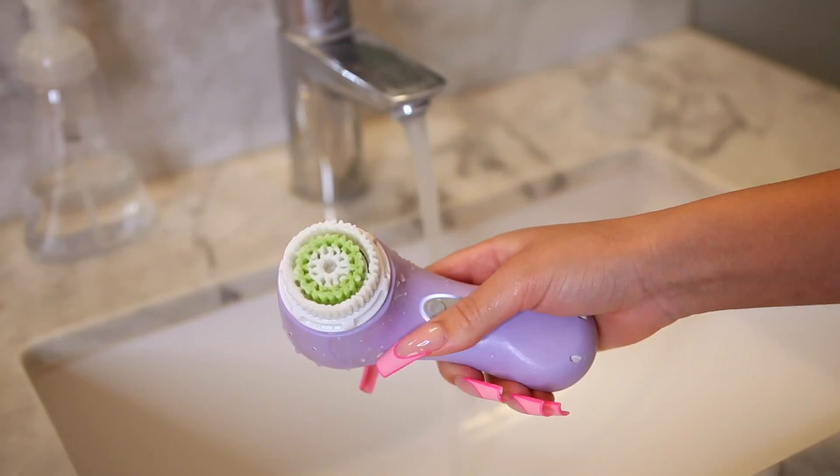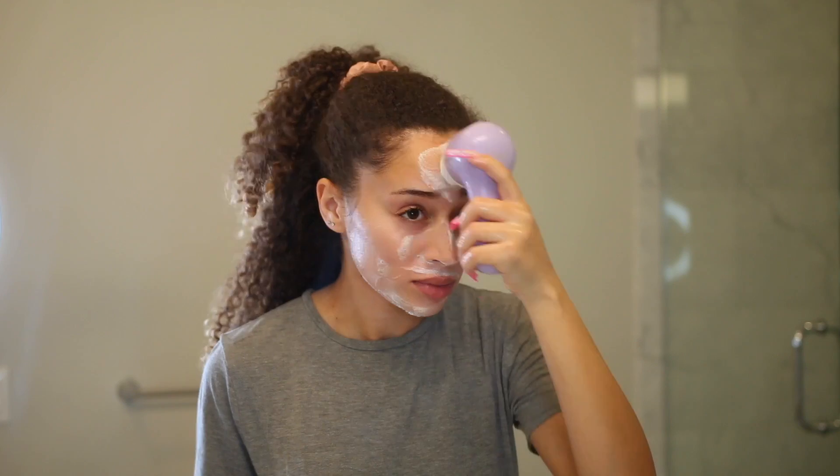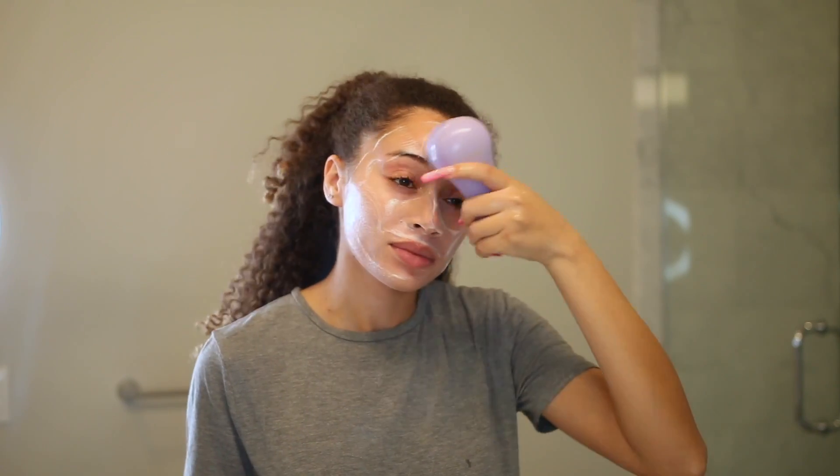Starting off with the skincare, I'm going to do a mini little treatment to my face — a little facial — because my skin has been acting up. A lot of my spots are clearing up. I don't know what's been going on, but I'm going to first start by washing my face.